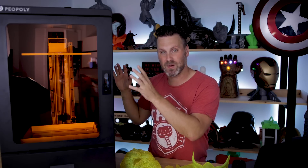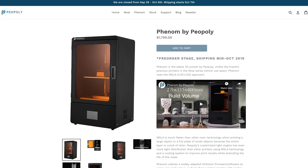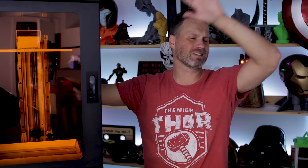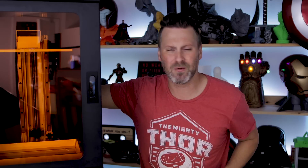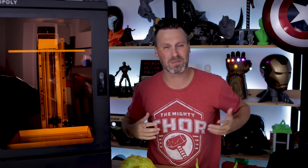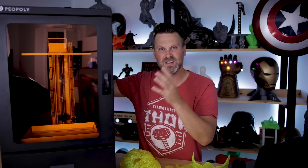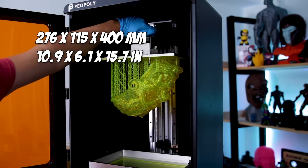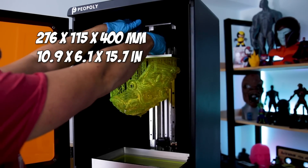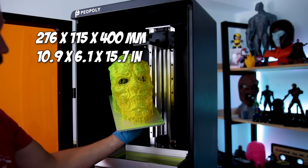The Phenom is made by the folks over at Piopoly, who are best known for their Moai resin 3D printer. What's really different about this machine versus the Moai is the Moai was run off of lasers, whereas this is an LED/LCD display build process. The build volume for the Phenom is 276mm by 155mm by 400mm, or about 10.9 inches by 6.1 inches by 15.7 inches.